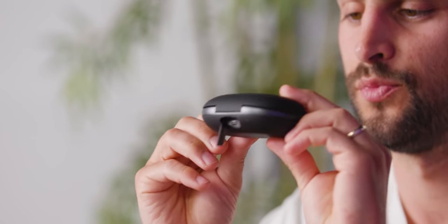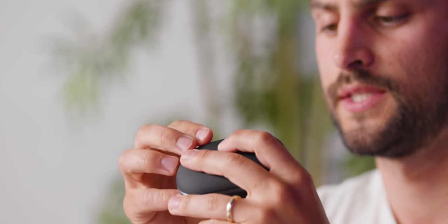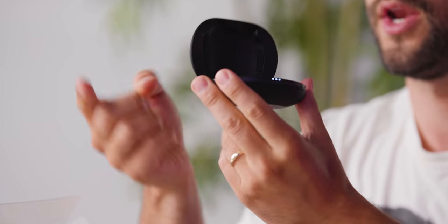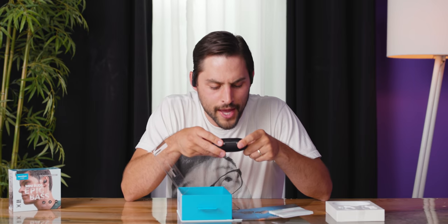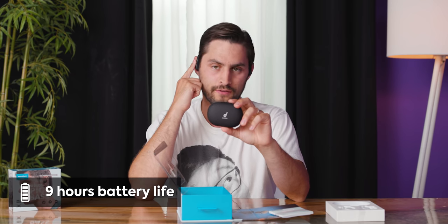There's a USB-C charging port on the back of the case, which is nice. There's also a reset button — put your headphones back in the case, leave the lid open, hold it down to factory reset them. The 545 milliamp-hour battery advertises nine hours of playback, and a total of 36 hours with the case, so you get three additional charges from the charging case.